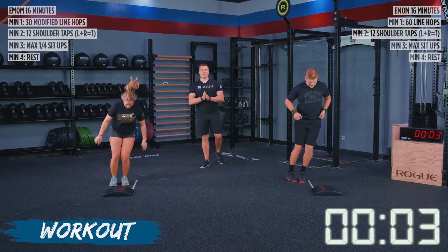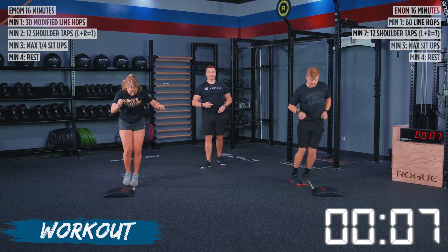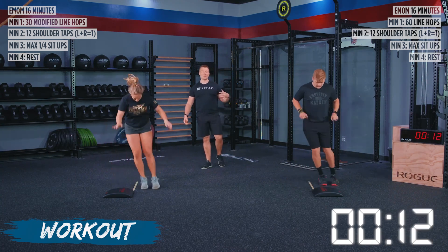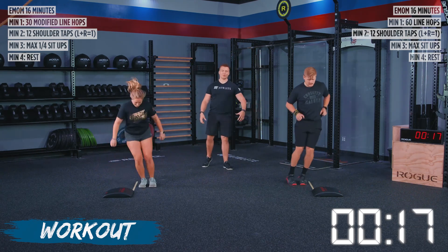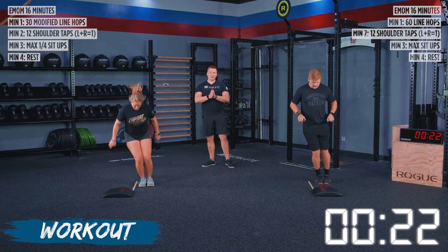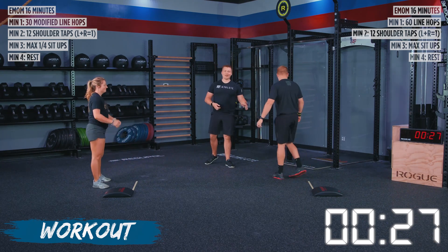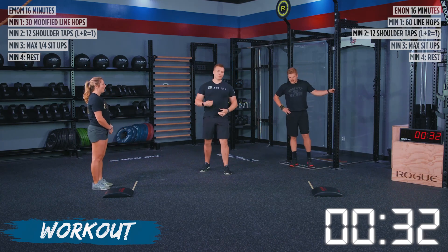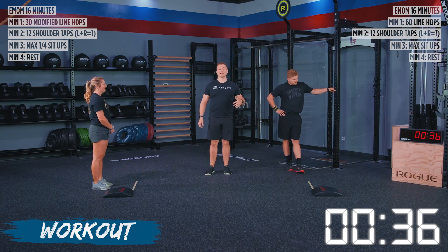For today's workout, we have an EMOM — three different movements, three different minutes, and then a minute of rest. As you're going through this, keep an eye on the clock and try to stay consistent with when you're finishing your reps. Our modified line hops are a little bit slower than regular line hops, so we have half the reps: 60 for TJ, 30 for Alyssa. Both athletes finished around the 25-second mark, so that's going to be their goal. Don't go so fast on any one movement that you can't replicate it in later rounds.